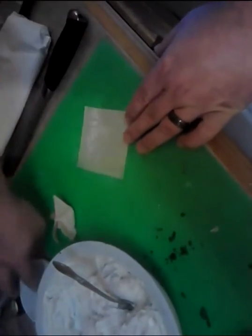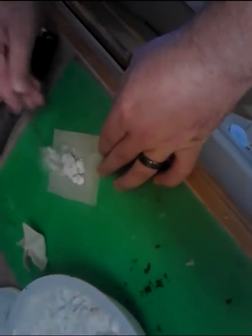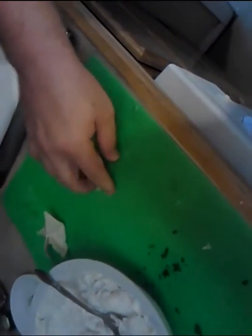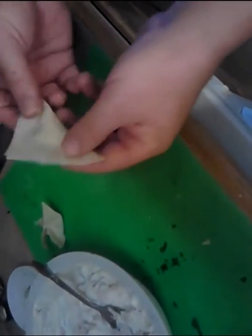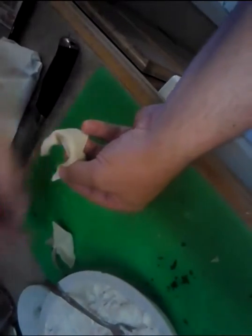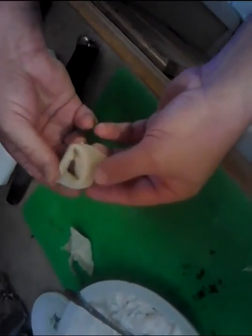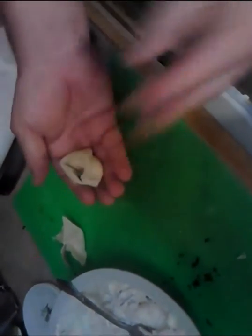Now let me show you the other way you probably know from wonton soups and fried wontons. You do the same wetting of the sides — you can do just two sides or the whole thing, it doesn't matter — then spoon a small amount of cream cheese filling in there. All you do is fold the corners over. If you already know this method, you can whip them out faster and get more done at a quicker pace. Make sure to press the air out. Then fold the top flap over, bring the sides around, and add a dab of water to seal it. It kind of looks like a scarf — nice and pretty — and it's ready for frying.